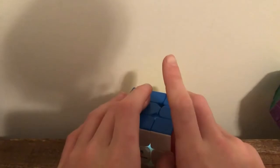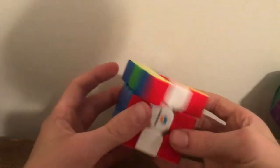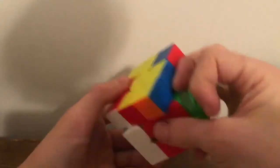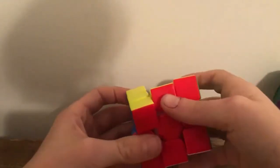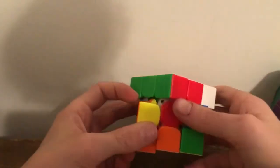Definitely recommend these lubes. I once only had Stardust — terrible. I once had it and only that, and I lubed all my cubes with it. First time lubing, it was terrible.